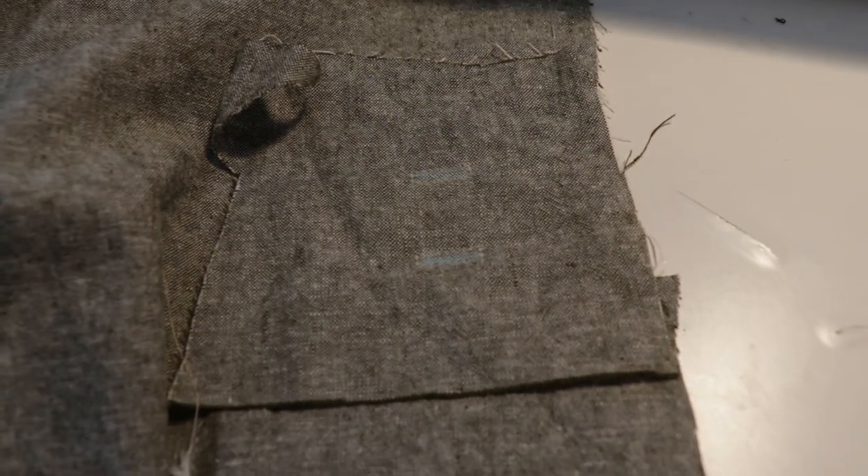Here comes the scary part — gotta cut these babies up. I have a more detailed bound buttonhole tutorial I will link up top, you can go see that. So then I hand stitched the facing to the lining. It's so satisfying, look at that.